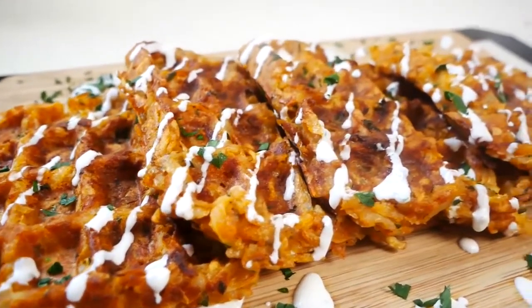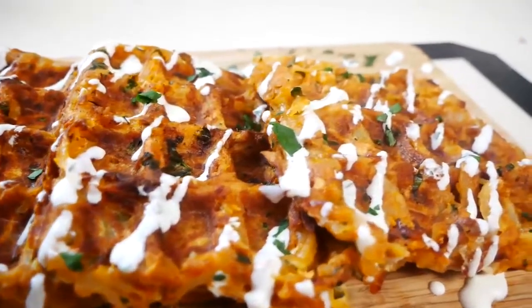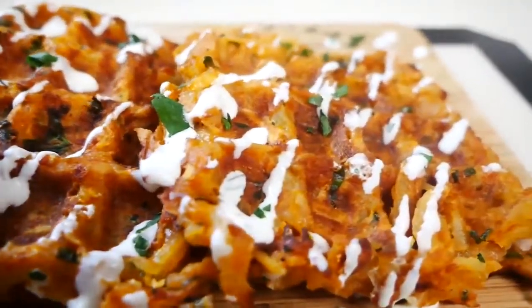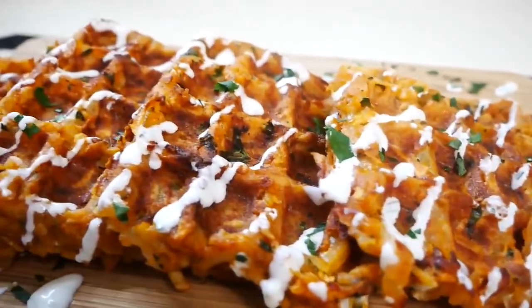Hey guys, welcome back to my channel. So in today's video, I'm going to be showing you how to make these delicious crispy potato waffles with a creamy herb sauce. So let's get started.